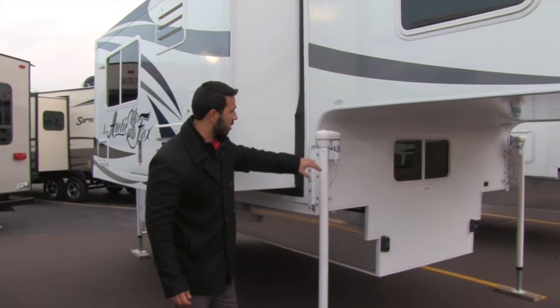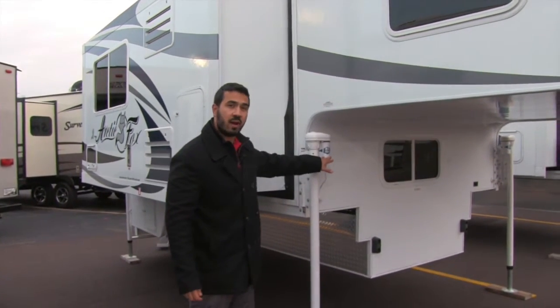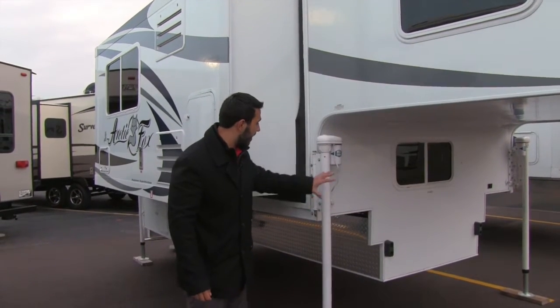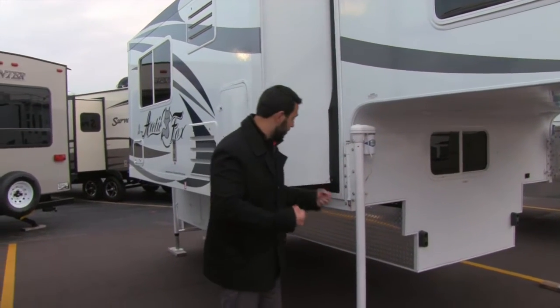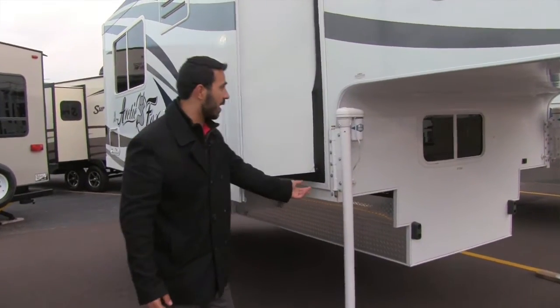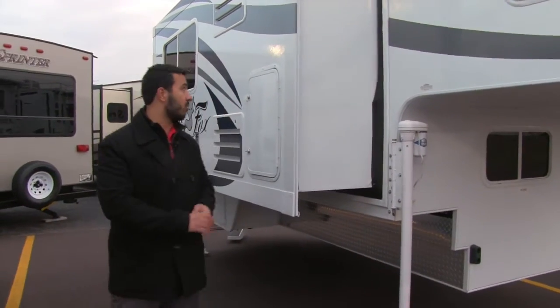Even your power jacks here are going to be the Ryko 2500 pound jacks. You have 20 bolts — 10 on each side — just to make sure it's going to be nice and strong. It's going to have a little shelf on the bottom to help support that weight, and of course that will be on all four corners.